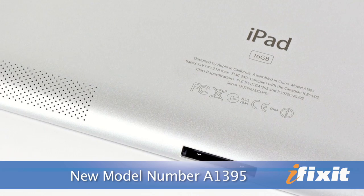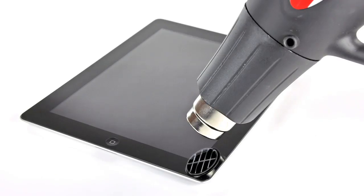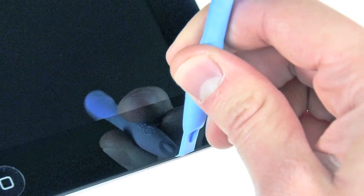Something you won't notice by holding it is that the iPad 2 also got a new model number: A1395. Because of how the edges are tapered, Apple had to switch from using clips to secure the display assembly to using adhesive, meaning that if you ever need to replace your display assembly, you're going to need a heat gun and a lot of careful prying just to get it off.